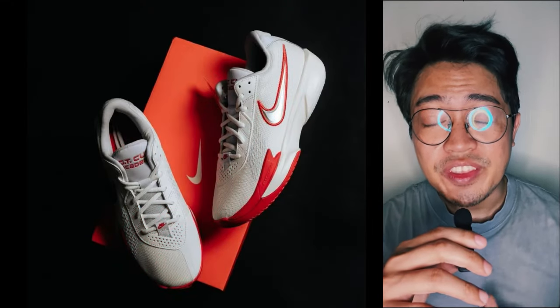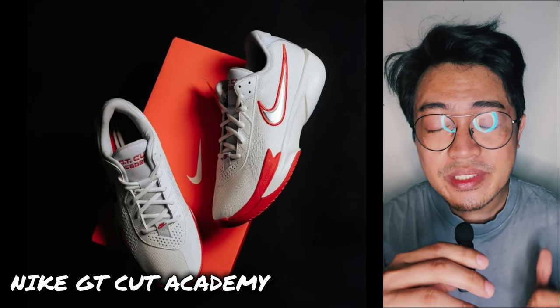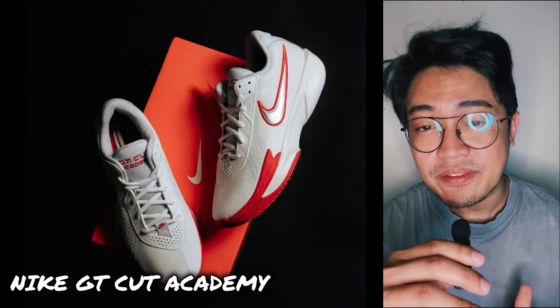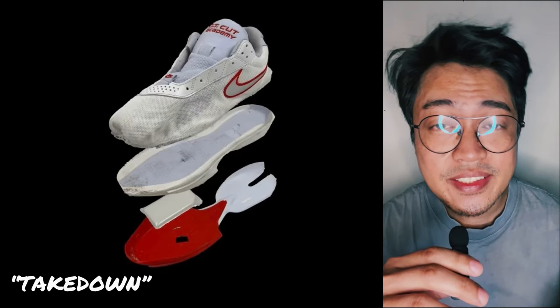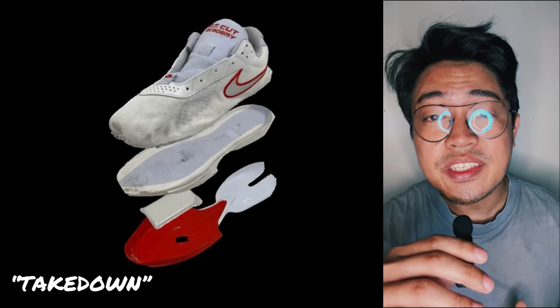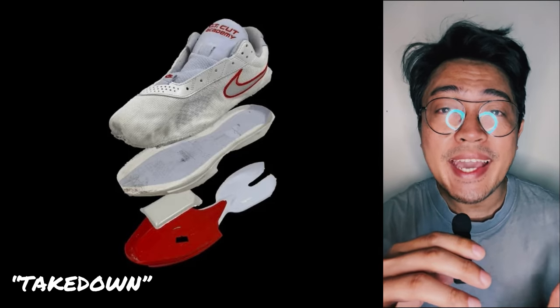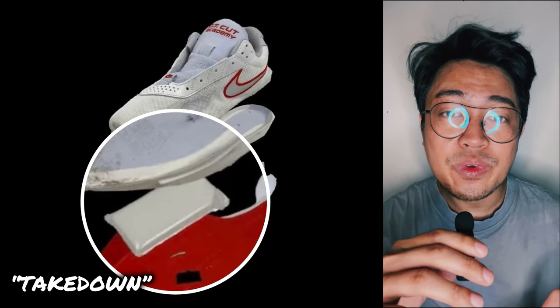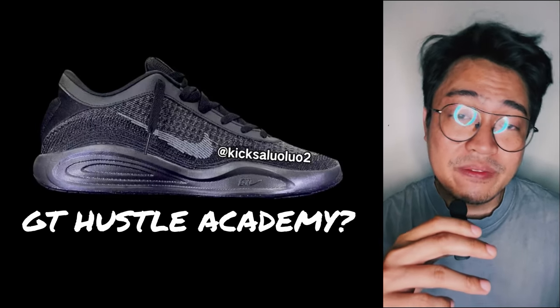We first saw the Academy version in the Nike GT Cut, and now it seems clear that Nike will have the same takedown version in the GT Hustle. I say takedown because that's how Nike basically packaged the Nike GT Cut Academy — in short, no ZoomX foam. Instead, we have the standard foam with forefoot zoom. But is this really an Academy version?